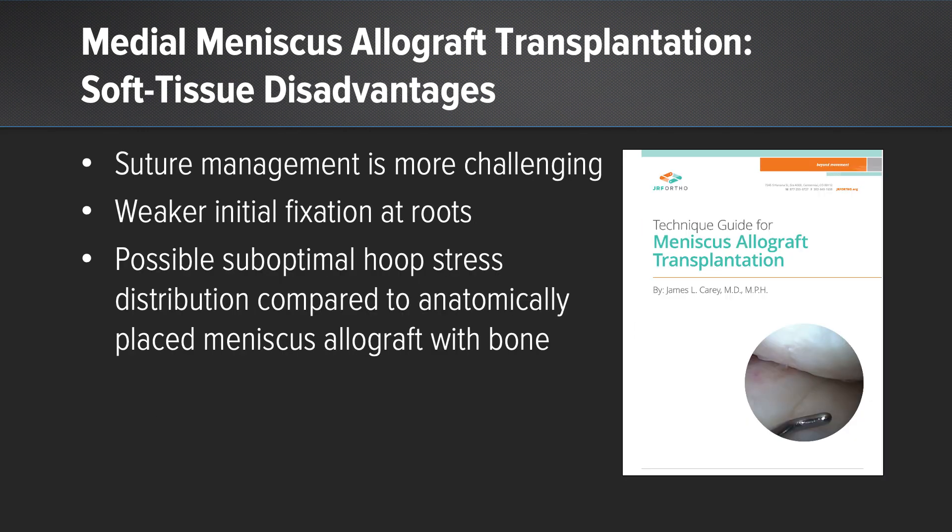Some disadvantages are outlined on this slide. Suture management is more challenging. There's weaker initial fixation about roots, and there's possible suboptimal hoop stress distribution compared to an anatomically placed meniscal allograft with bone.